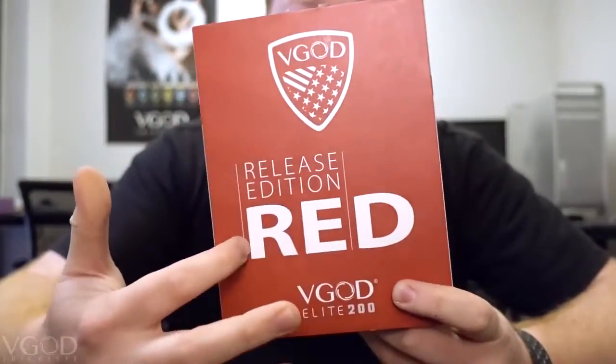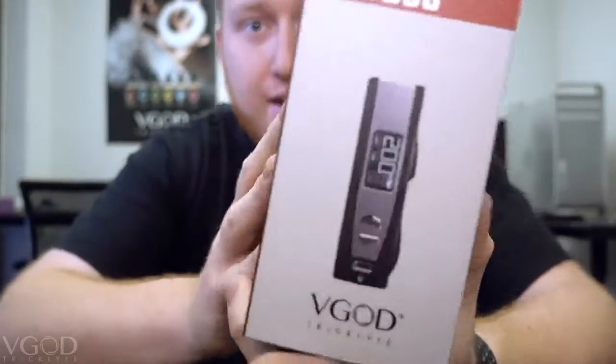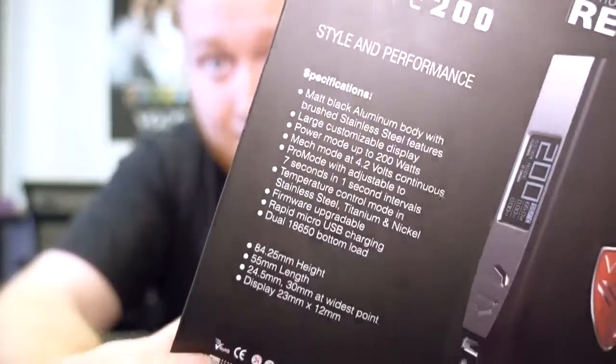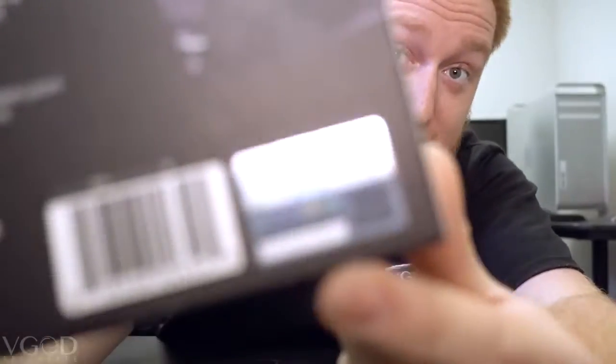This is the front of the box — Release Edition red. I really like this design how it came out. Here's the side view. You have the whole specifications list on the back — you guys can read that once you buy it. You can even see it online at officialvegod.com, link right here.